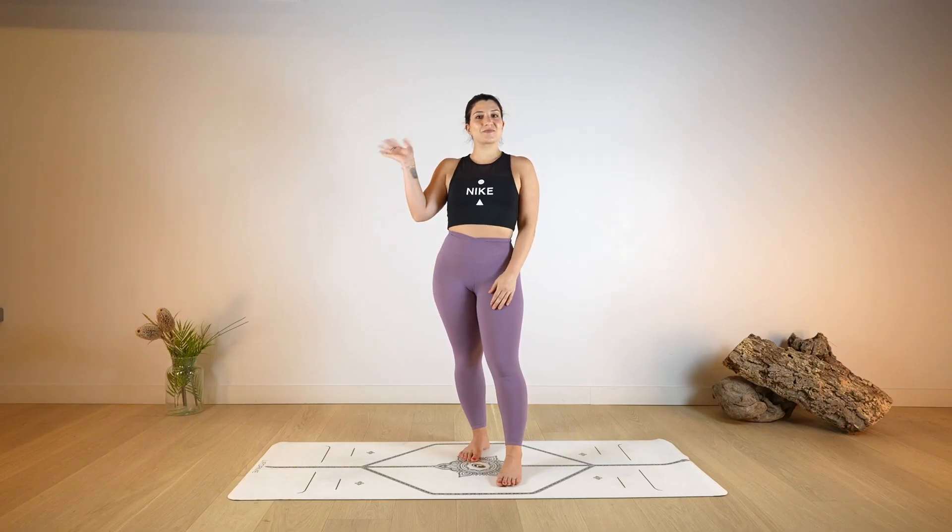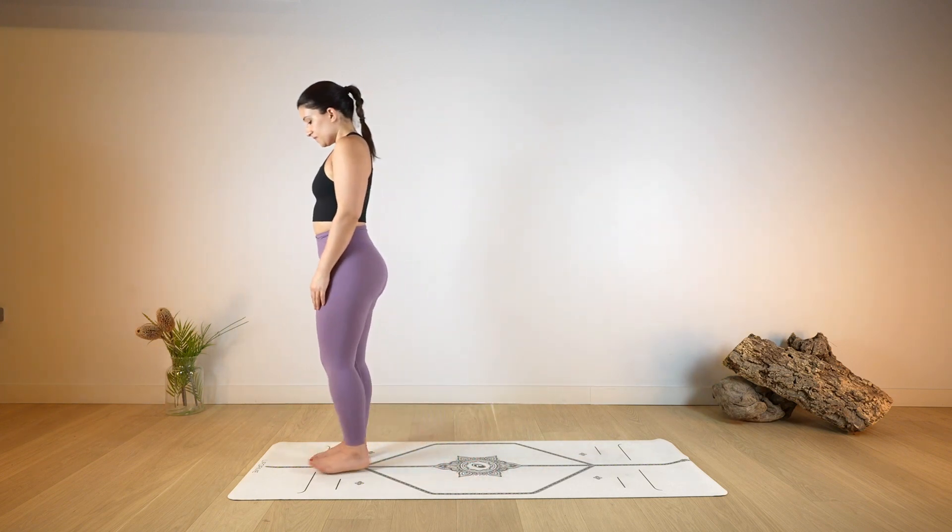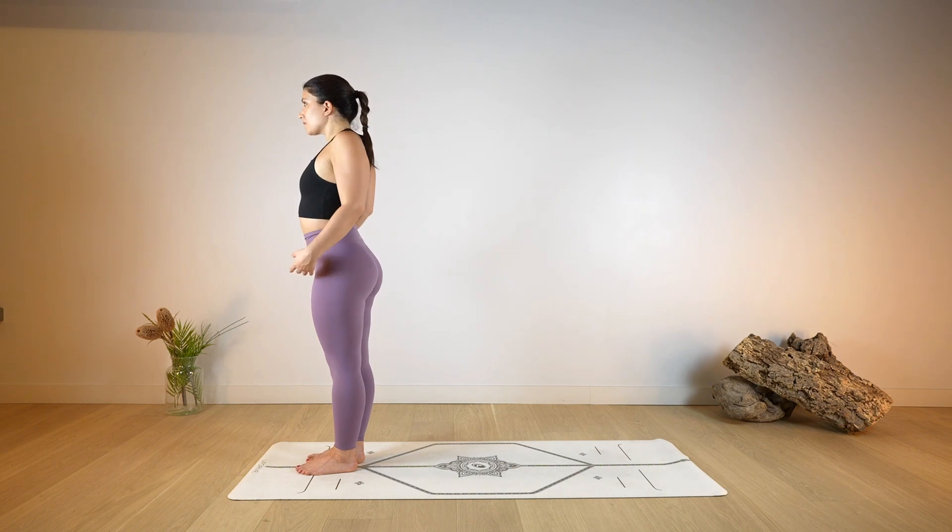Hello everyone, welcome back to my channel. I'm Francesca and today I will be joining you in this morning class, perfect to awaken the body and start your day full of energy.